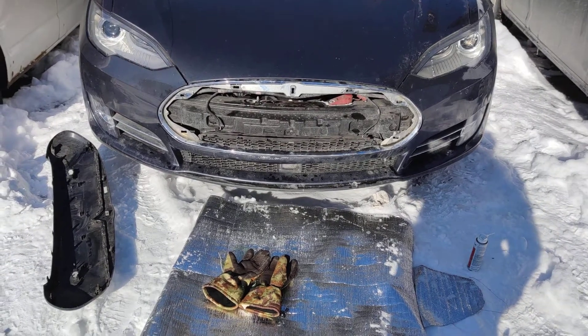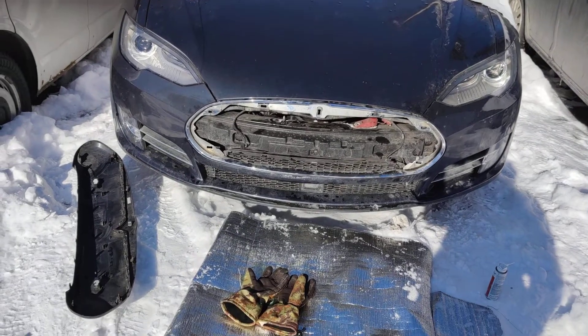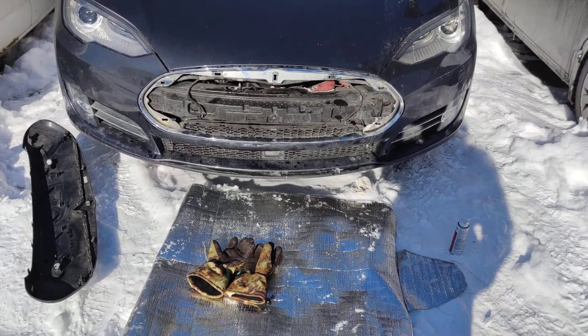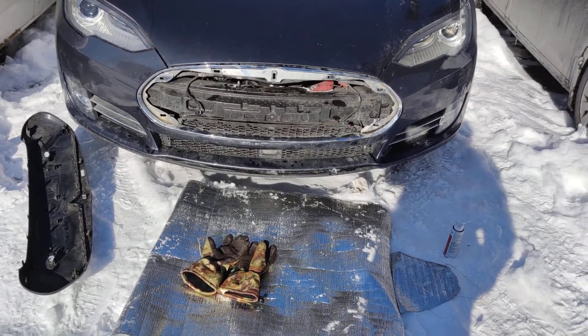Welcome to this tutorial. This car is a Model S 2015 and I'm going to show you very simply how to access your frunk in case of a lockout due to a 12 volt battery failure.